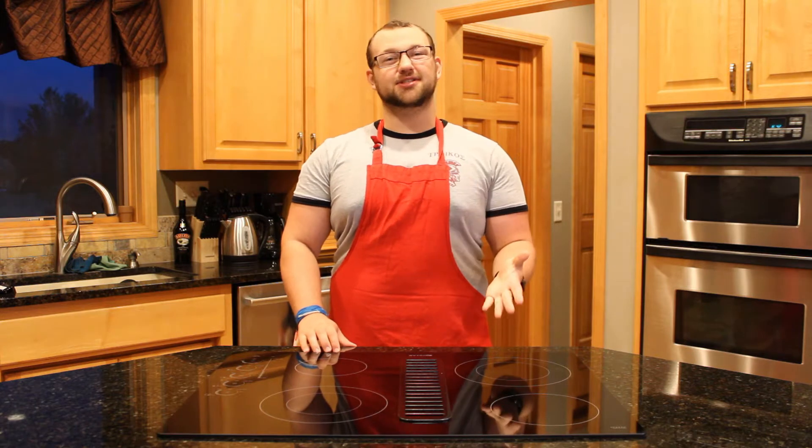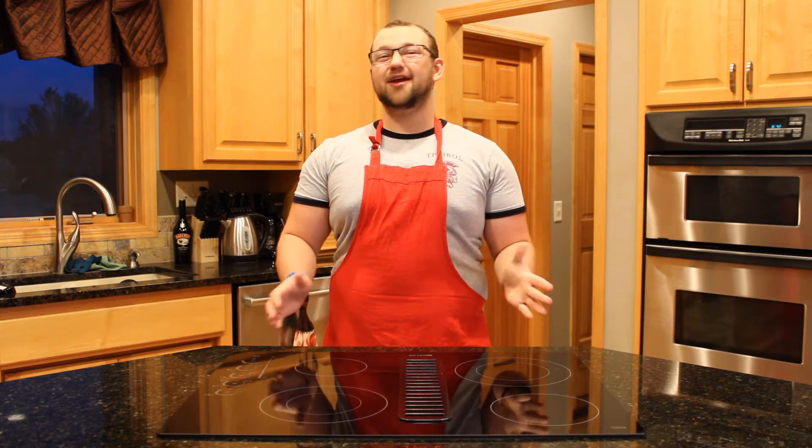Hey everyone, today I'm going to be showing you how to make four different kinds of bubble tea. Bubble tea is one of my favorite drinks, so I'm so excited to share these recipes with you today. So without further ado, let's get started.